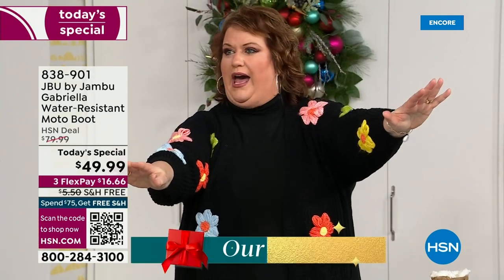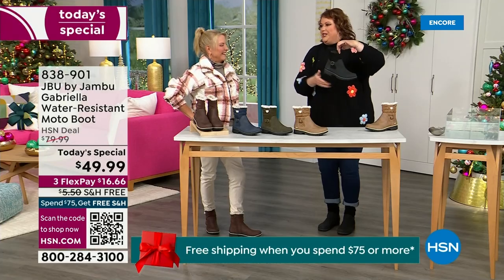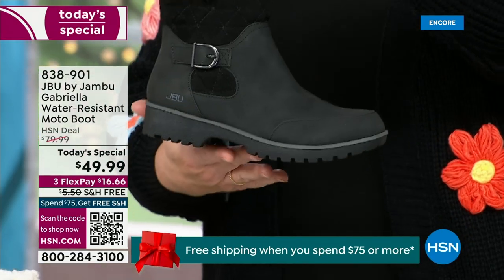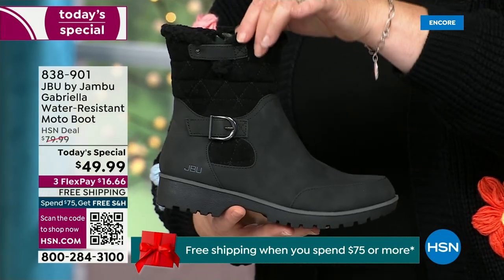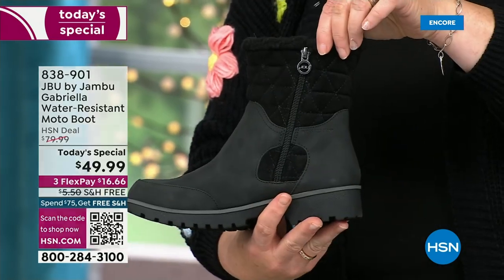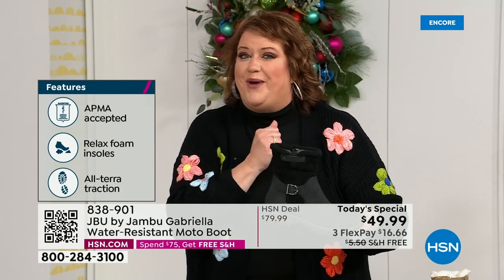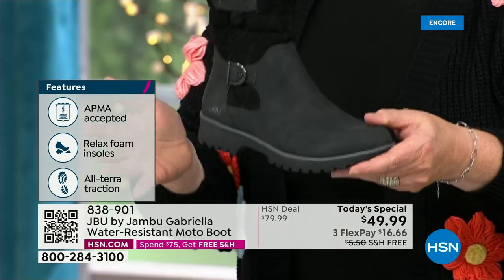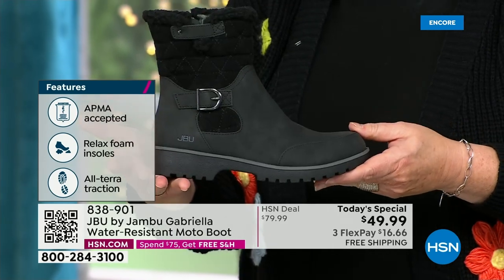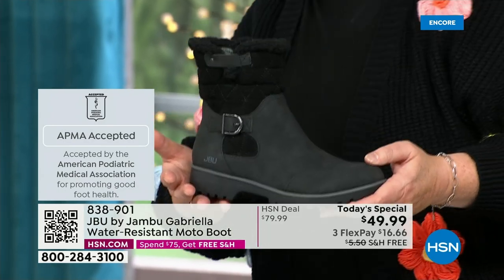It's a thrill to be here because we are doing something special. How many of us go looking for a winter boot and say, 'bring on the plainest boot you have'? Nobody does that. We loaded Gabriella up — she's fashionable, smart, water resistant, has the seal from the American Podiatric Medical Association, she's warm, comfortable, lighter weight, with a beautiful zipper on the side for easy on and off. She's got it all, and one of the best values we've ever done for a winter boot.